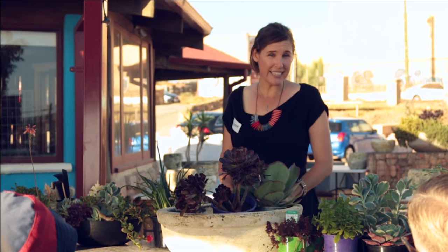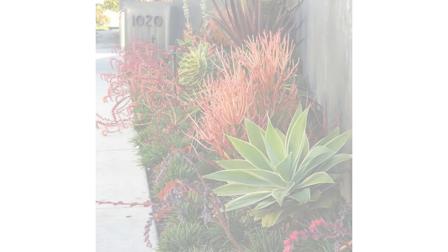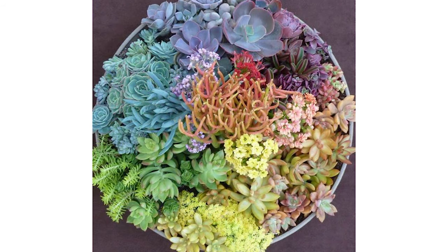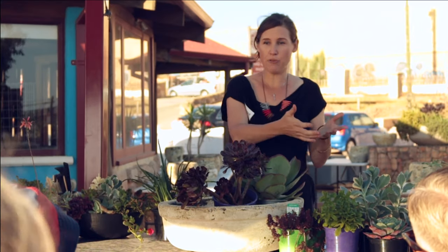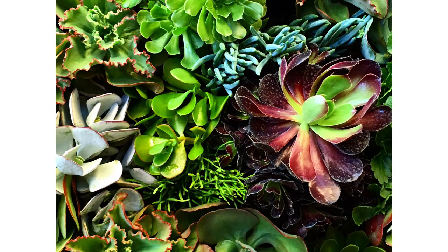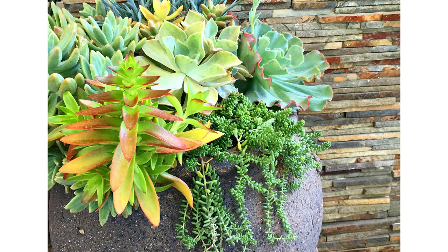I've learned that succulents come in virtually every colour of the rainbow, which is fantastic from a designer's perspective and for someone who loves to play with colour. And what I've discovered is that I can have beautiful pots of colour in my backyard year round and they look great and they really are virtually maintenance free.